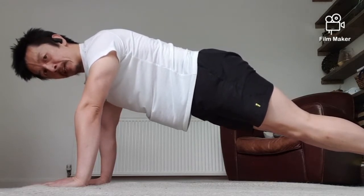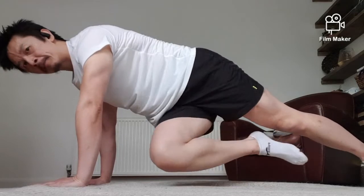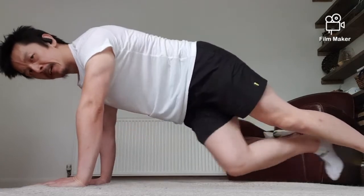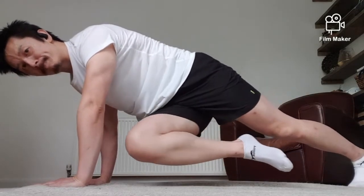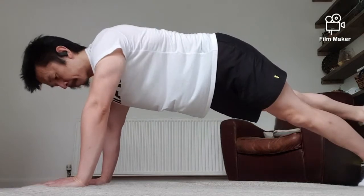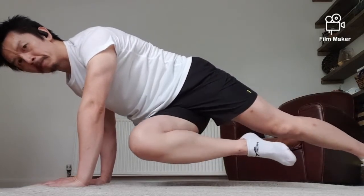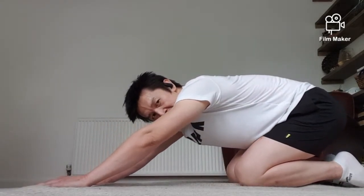Okay, stay in the straight arm plank. Let's try the other side — three, two, one, go. Keep going, keep going. Touch, but do it slow. Two more on each side. Good, one more. Okay good, and relax. Let's sit down into a child's pose — well done.